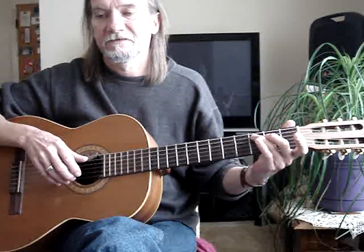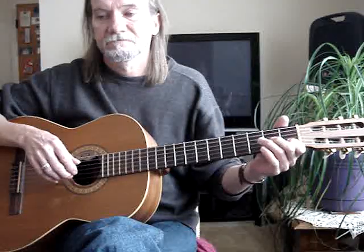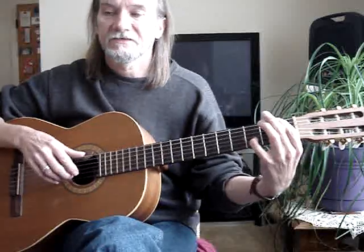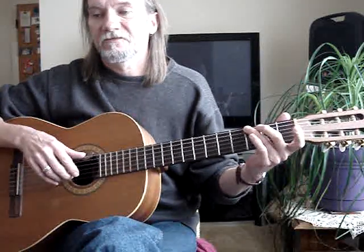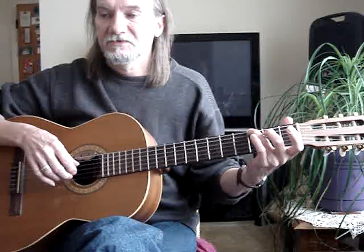G-B, back to this — with the third finger on the fifth string, third fret. Fifth string open, second string, first fret. Then my pinky goes to the second string, third fret, and my index is on the sixth string, first fret. And back to this little G — third finger, sixth string, third fret, with the second string open. Third string open.